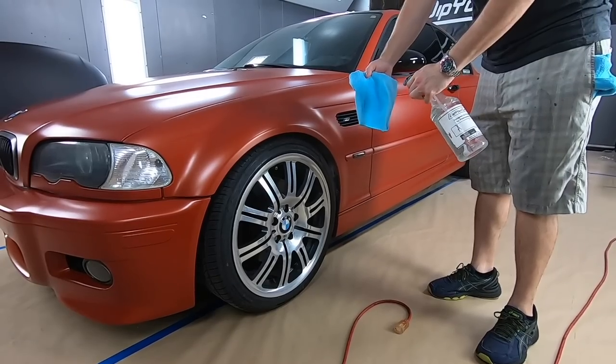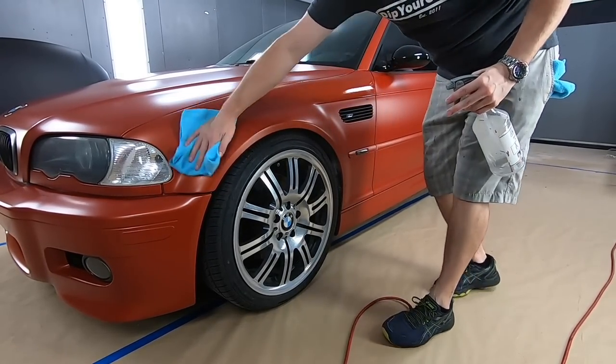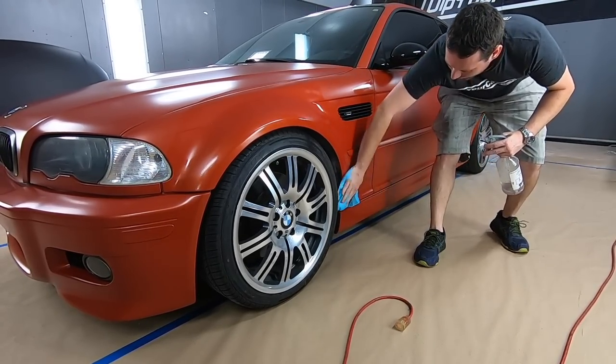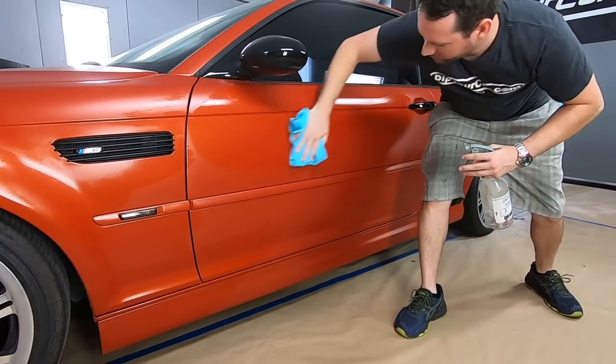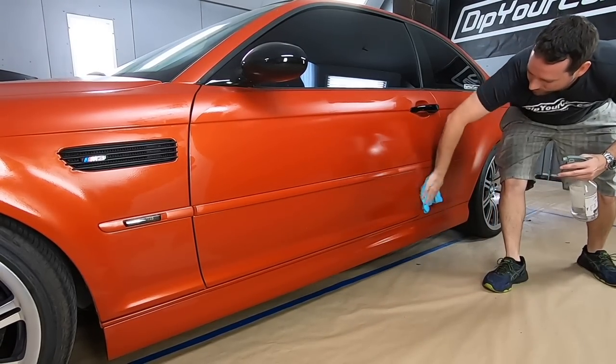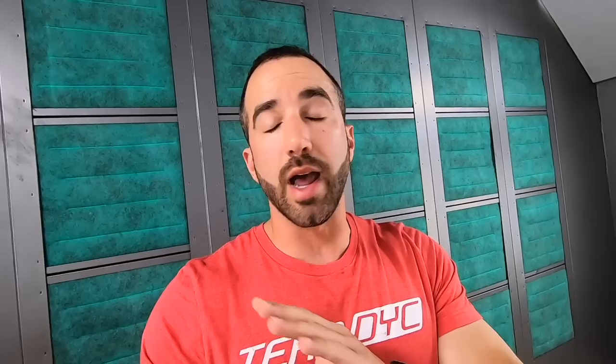For the wipe-down we're going to use a 50/50 mix of isopropyl alcohol and water. You may have heard that DipArmor doesn't get along well with isopropyl alcohol — that's true — but at a 50% reduction with water, a quick wipe-down is perfectly fine. Note that DYC sells isopropyl alcohol at 99% strength on their website — do not use that full strength on your DipArmor. Reduce it 50% with water first. Then focus on one panel at a time and wipe down each panel with the mixture.